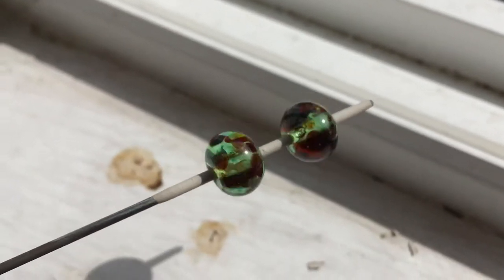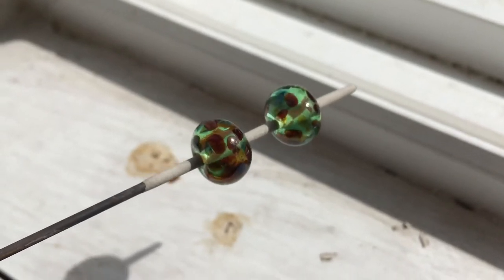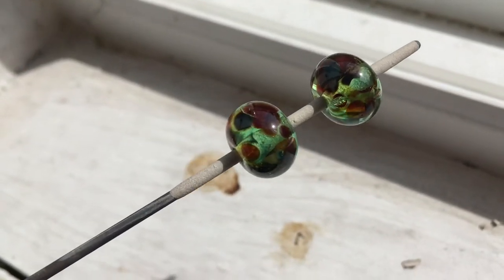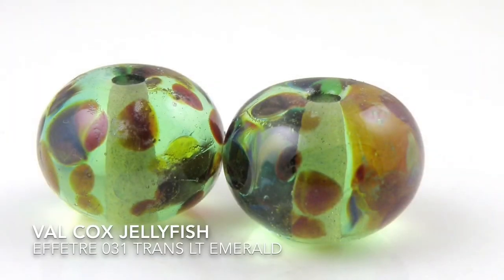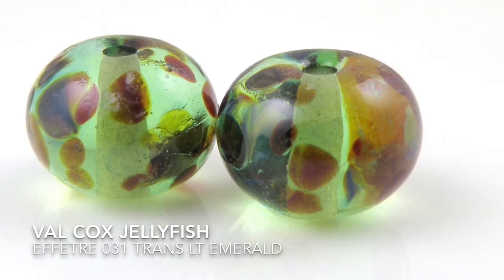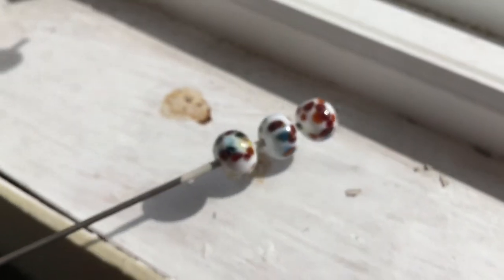This is jellyfish on Effetre 031 transparent light emerald, which I think is kind of a cool effect. On white — jellyfish on white, 204, Effetre 204.